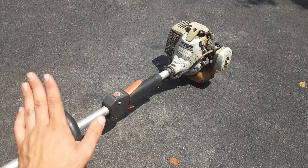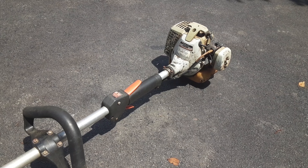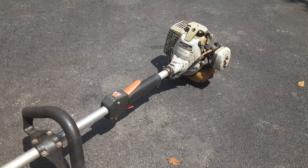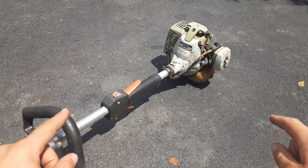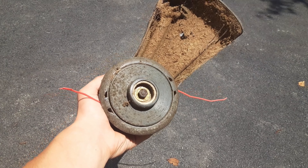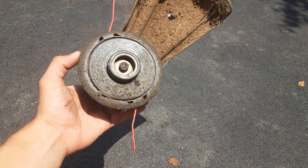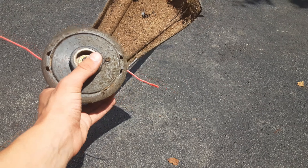Those are there. The handle's there, the air filter's there — everything's here, which is not very common. I commonly get trimmers missing air filters, triggers, handles, cowlings, all sorts of stuff. But this one is complete, and I'm glad because I don't want to spend a ton of money fixing it. This one has the Echomatic head — it does not have a speed feed; it's too old for that. Maybe I'll put a speed feed on it later if I can find a used one, but no chance I'm buying a brand new one. If not, I'll just sell it with the Echomatic.